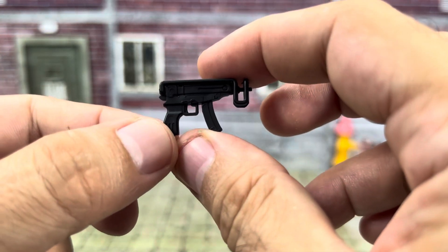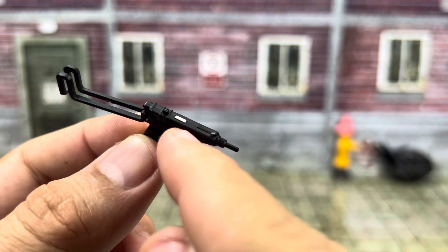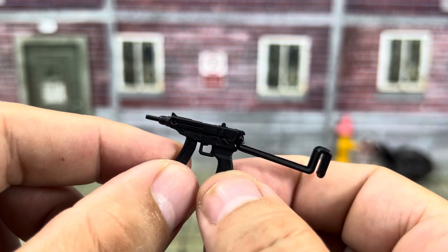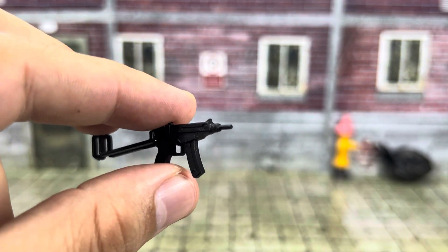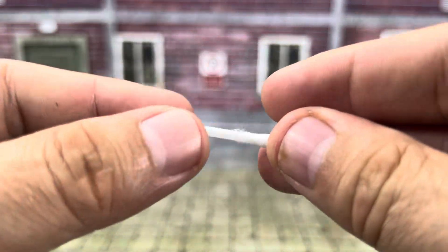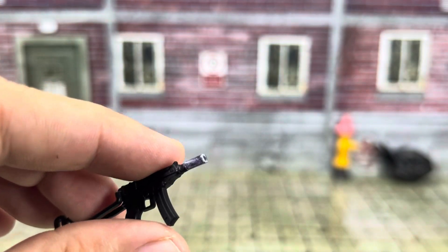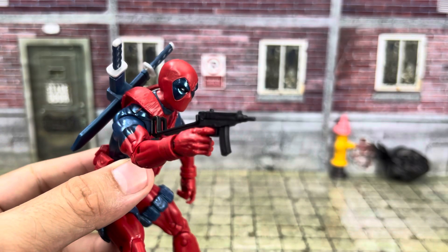Next up is the submachine gun, and this has a flip-up stock. No removable magazine unfortunately, but it does have a magnet in it so you can stick it onto a character's back or something. Unfortunately there is no hole in the barrel, so it can't utilize any of the blast effects, which kind of sucks. However, I did come up with a method — I got a Q-tip, cut up a piece of the tube, and colored it black with a Sharpie. Now it makes the barrel a little bit longer, so you can actually get that blast effect inside. It does fit nicely in his hand.